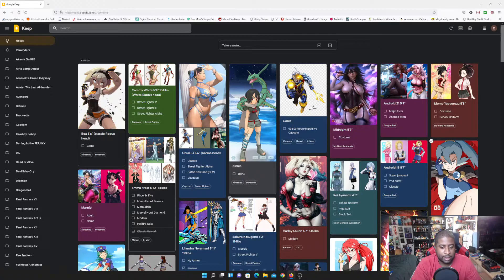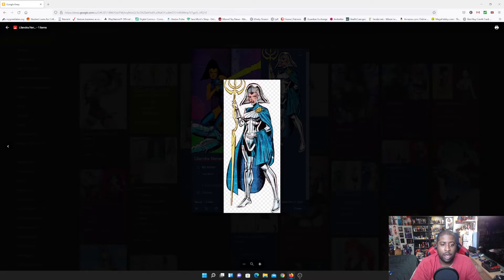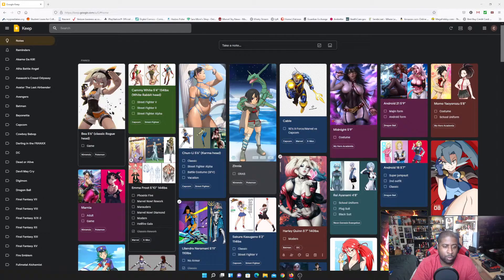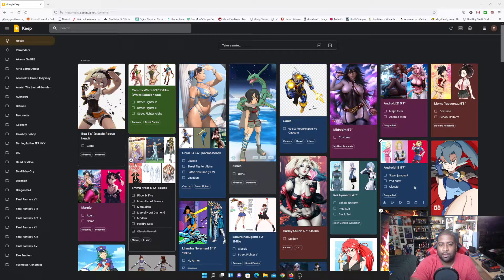I might also slide Lolandra into this wave — this version without armor. I already made her on the channel but she came out way shorter than she should have been, so I want to redo her the right way and eventually do the armor look as a remake later. Speaking of remakes, I also have Magik here — I've already remade her once — but I'm actually going to make the Phoenix 5 Magik first. That one's on the 'maybe I'll throw it in this wave or wait' list.